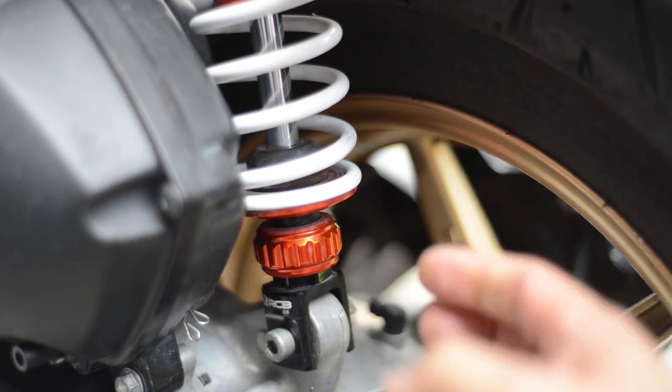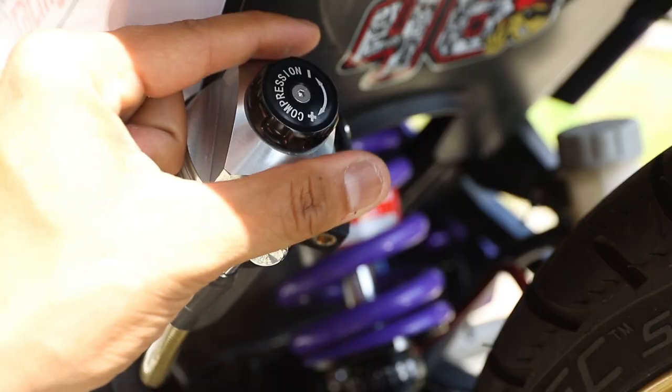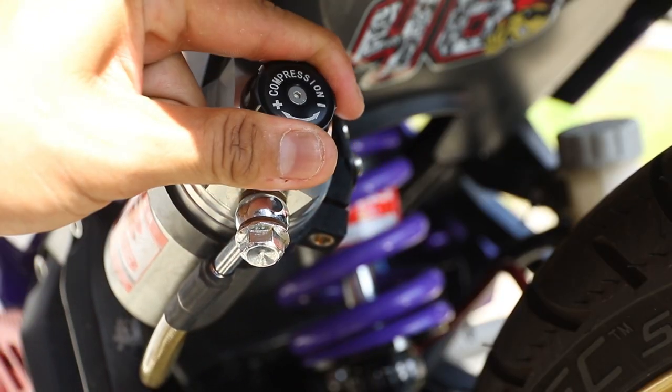Now you know how to set your suspension preload and rebound, it's time to get to the final piece which is compression. Welcome to the final episode of the Suspension Workshop Series where today we will teach you how to set your compression with a single and a double rider on the motorcycle. Let's go!